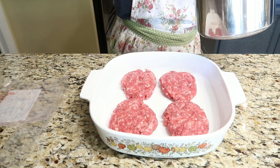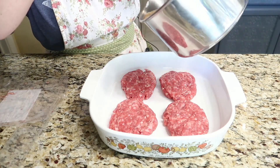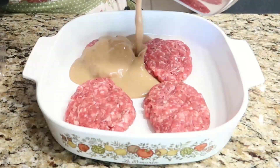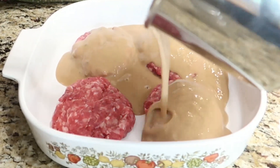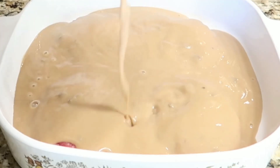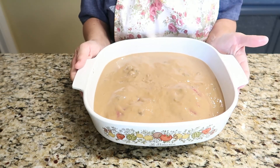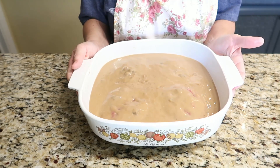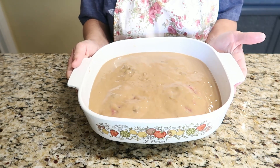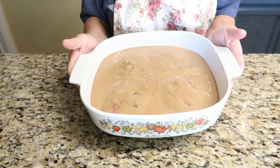It only takes a few minutes for that gravy to start boiling. Go ahead and pour that right over the hamburger patties. Now that we have the gravy on top of all of our patties, place this in a 400-degree oven for 40 to 45 minutes until the hamburger patties are cooked through.